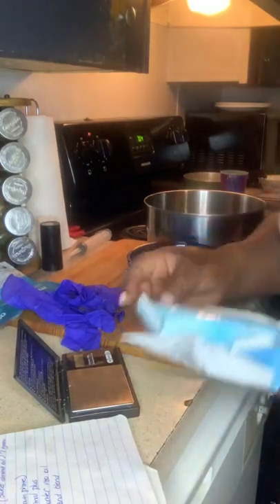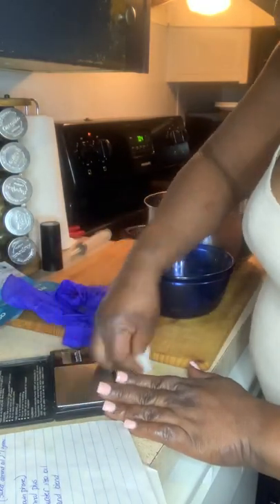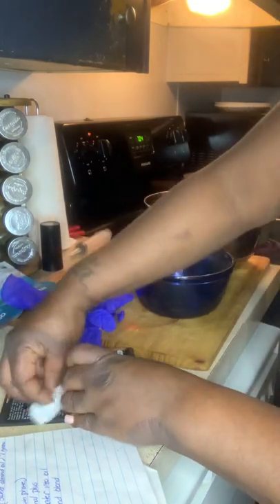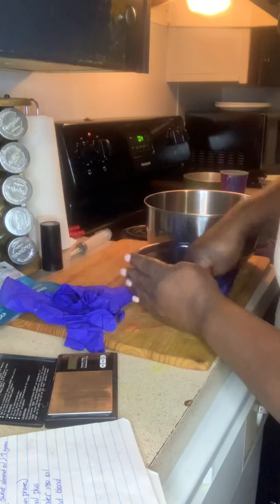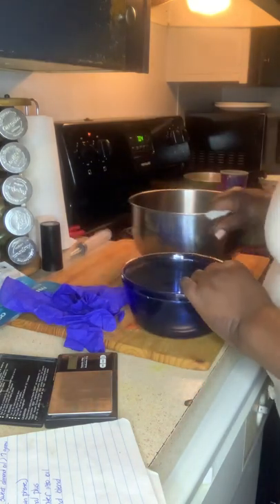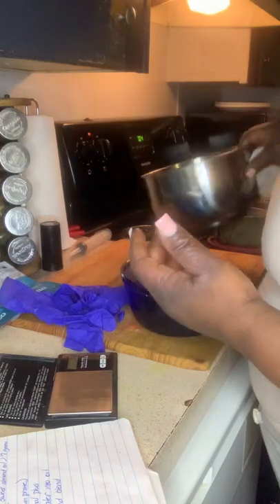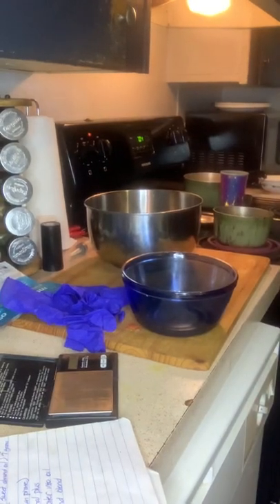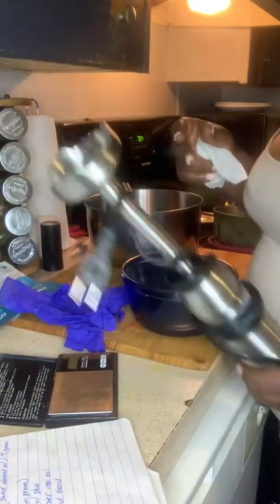Hi guys, I'm about to go in and make a small batch of moisturizers to update my website. Since I'm doing a small batch, I'll use a smaller scale — this is definitely what you'll need for measurements. I have my pot of water boiling that I'll need, my mixing bowl, and you will also need a handheld blender.